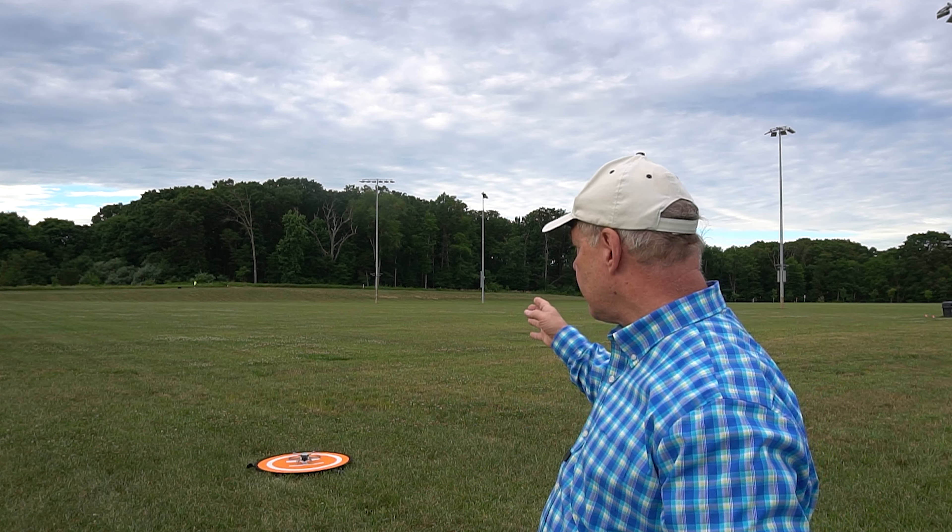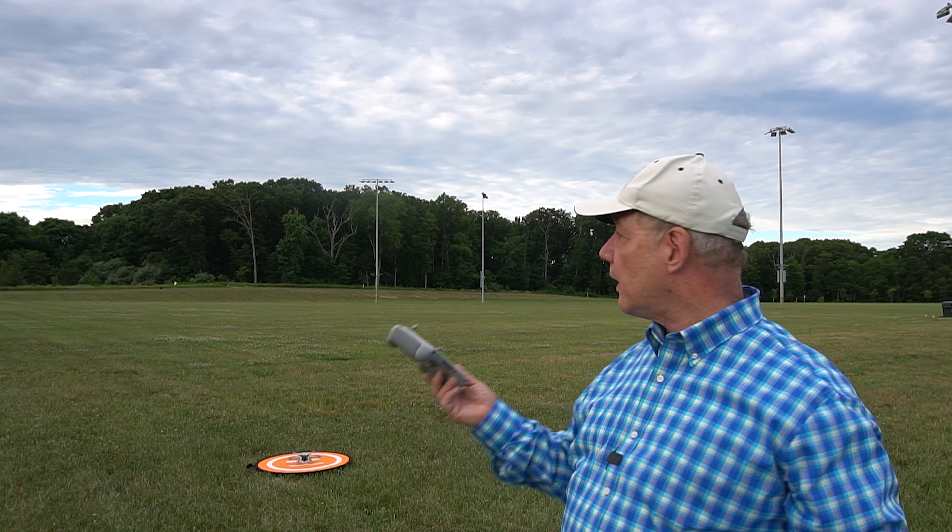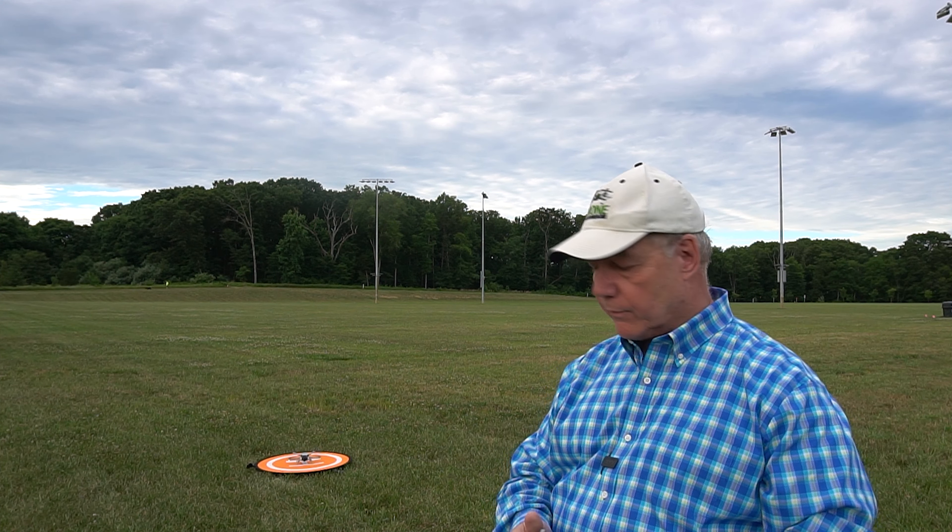So what I'm going to do now is send it downfield. I'll elevate it about 80 feet up in the air. I've set the return to home height at 120 feet. I'll hit the return to home button and hopefully it'll fly back, spin around, and come down right on top of the mat. So let's give it a shot.